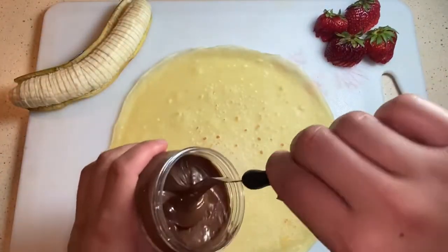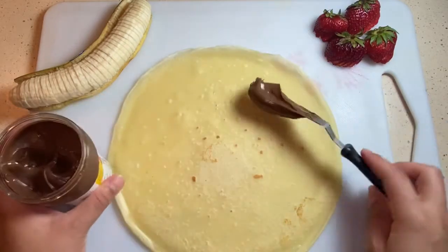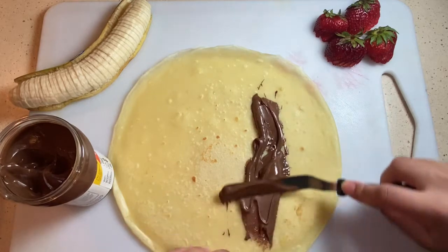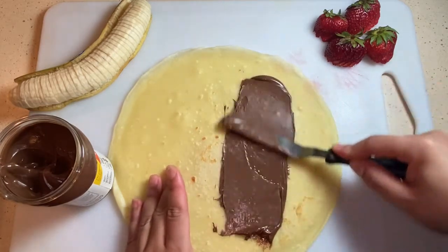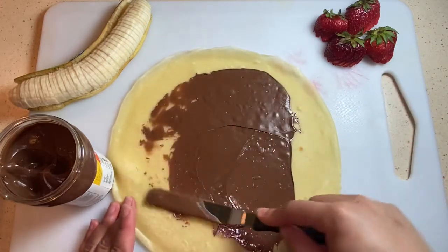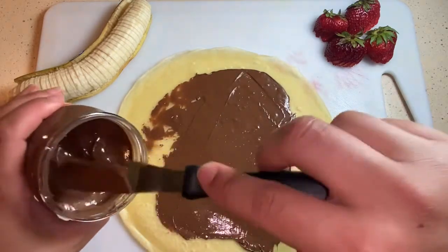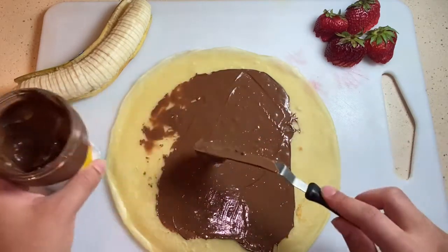We're gonna take the Nutella and spread it around with our offset spatula. The smarter thing to do here would be to push it off with another knife so that we don't end up tearing our crepe. If you don't have an offset spatula, you want to use a butter knife — a regular table knife might end up tearing it, so a butter knife works best.